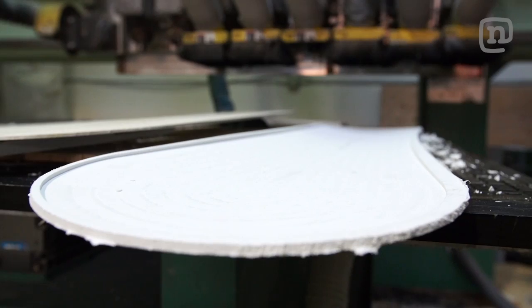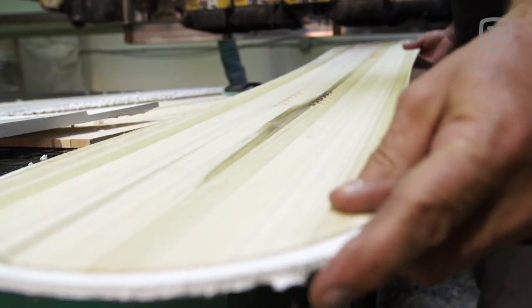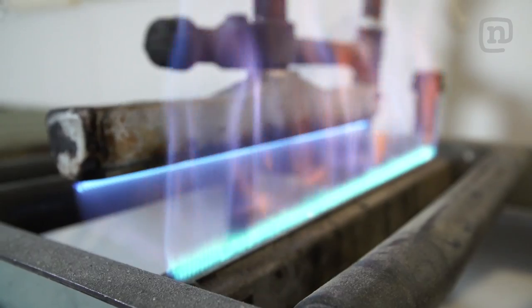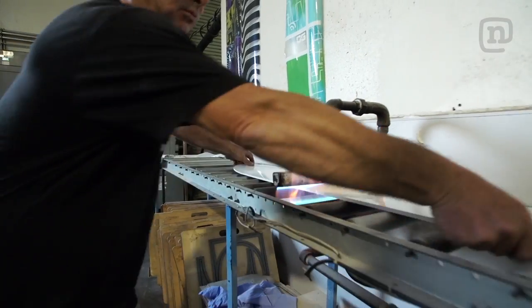Russ just finished with this piece of ABS. It's all routered out so we can fit the core right in it. I don't think we've ever used ABS as a base, but it's the hardest plastic we have here and I think it'll work good on the sand. I'm going to flame treat the plastic so it'll bond when it goes into the press.